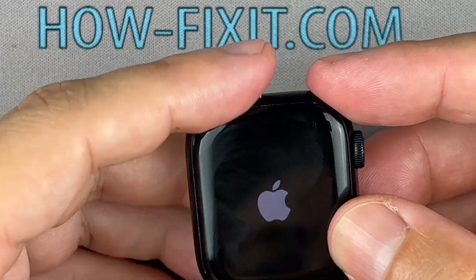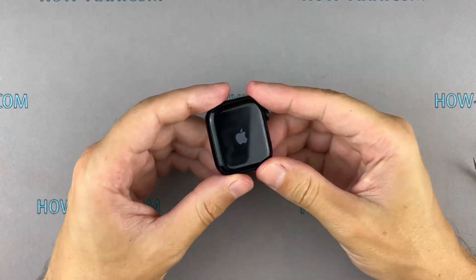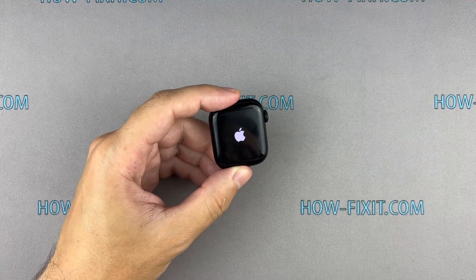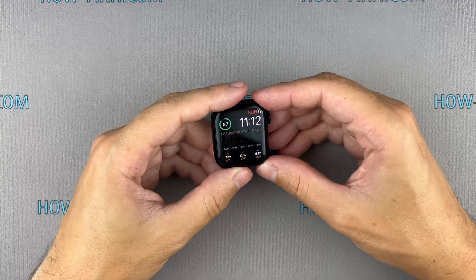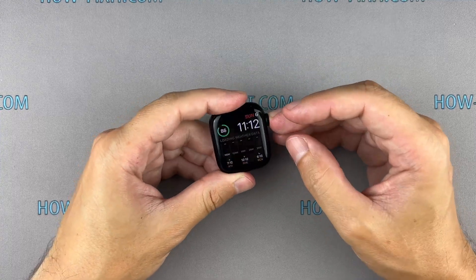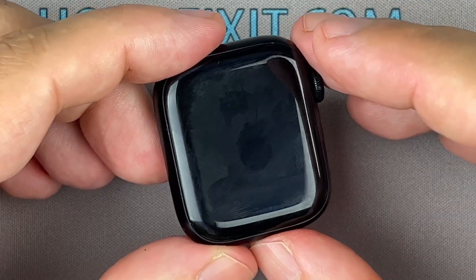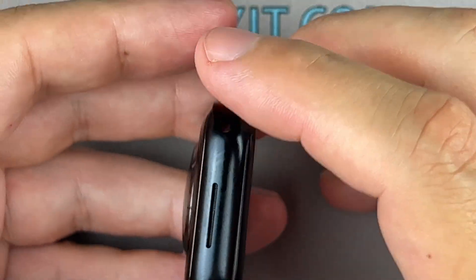Power up your Apple Watch and test the speaker. If everything is working fine, we'll proceed with restoring water resistance and completing the reassembly.